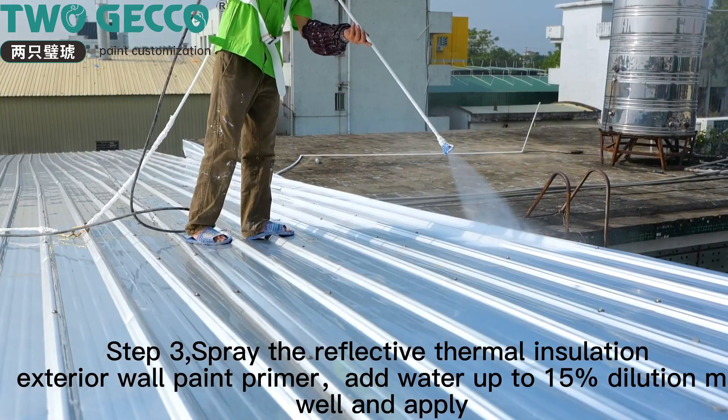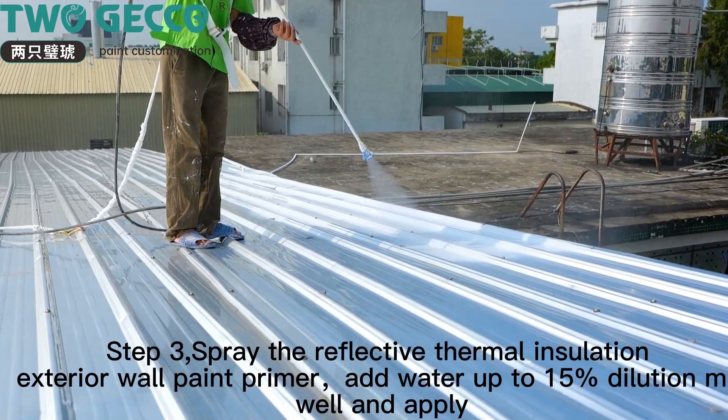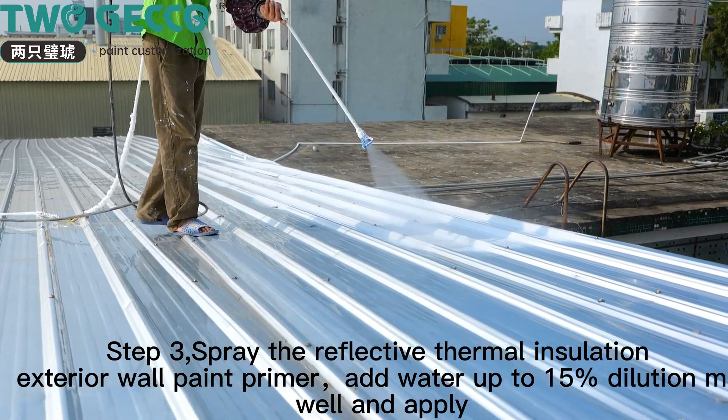Step 3: spray the reflective thermal insulation exterior wall paint primer, add water up to 5-15% dilution, mix well and apply.